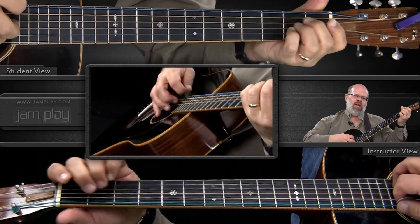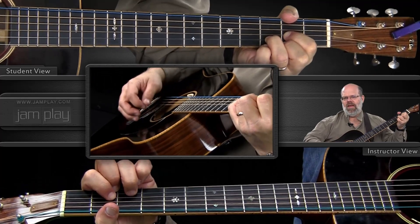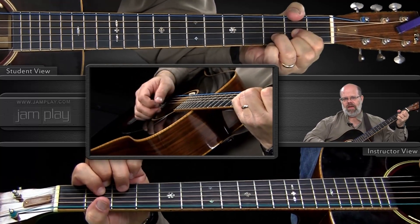This time we're using G, E minor, A minor, and D in the shape we're used to playing the D. You could, since you learned that other one, go ahead and throw it in if you want to, but in this case I'm going to be demonstrating it with that regular D.